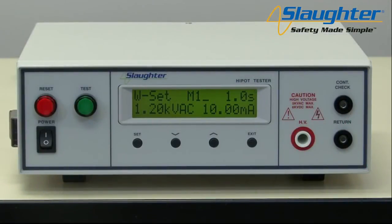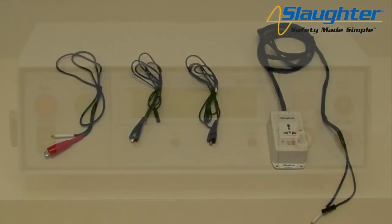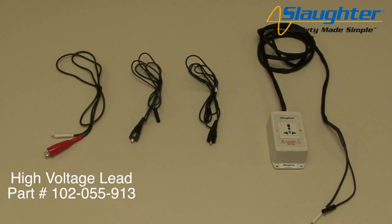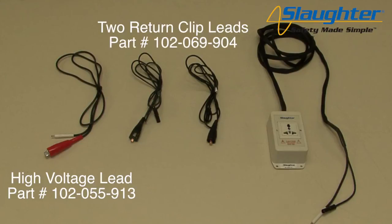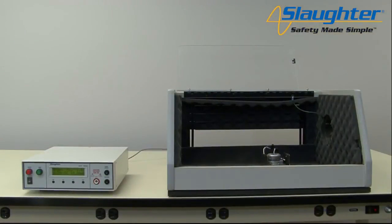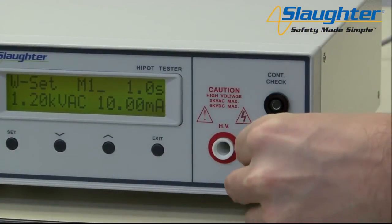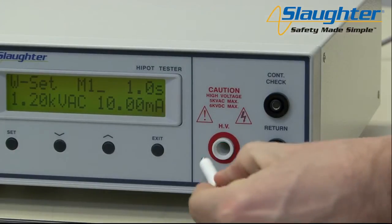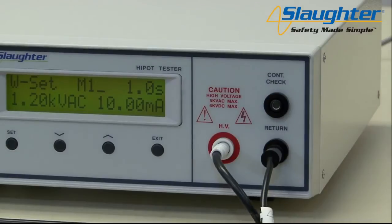Finally, we are going to show you how to connect the 2975 to a DUT and run the test sequence we have set up. To connect the 2975 to the DUT, you will need the following accessories: the high voltage lead, two return clip leads, and if using the optional universal style adapter box instead of the clip style leads, you will need the adapter box. First, connect the return lead to the return terminal on the 2975 tester. Now connect the high voltage lead by plugging the white Alden style connector into the HV terminal on the 2975. Once all of these connections have been made, you can now connect your DUT.